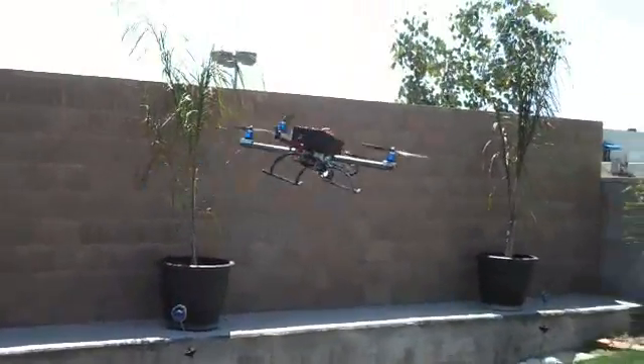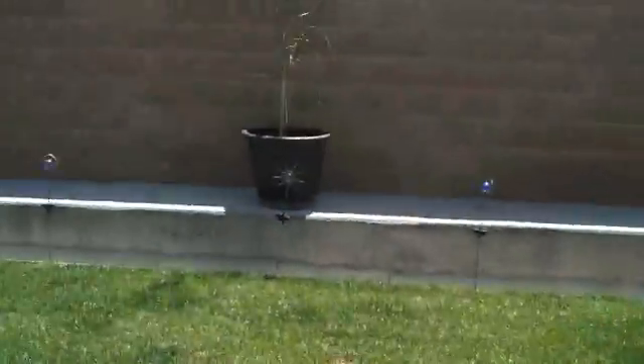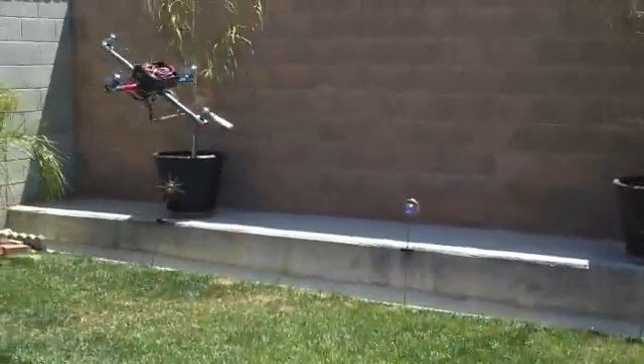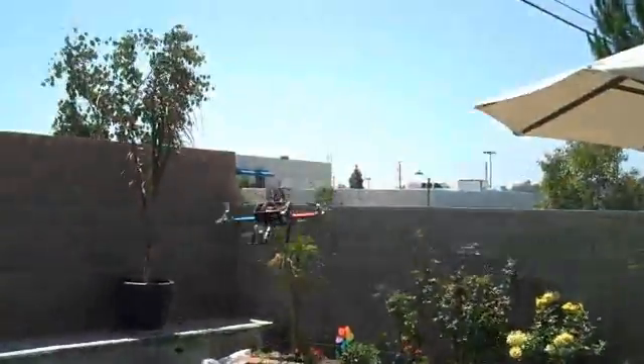It's different. That looks so cool — you can see the motors spin up. Look out.